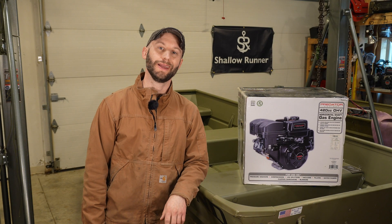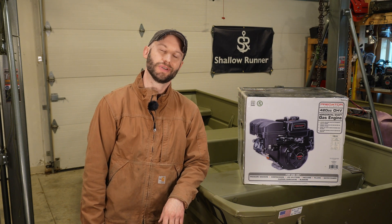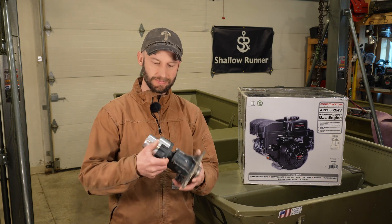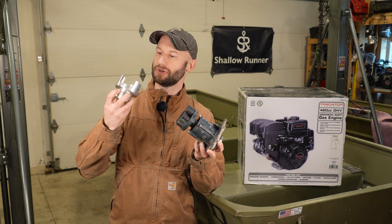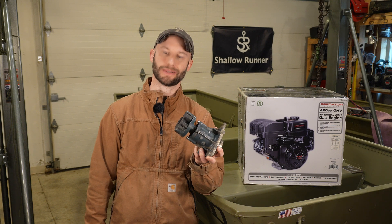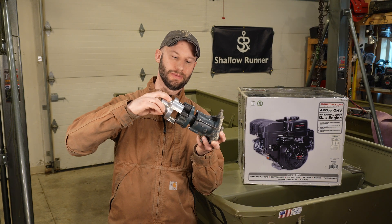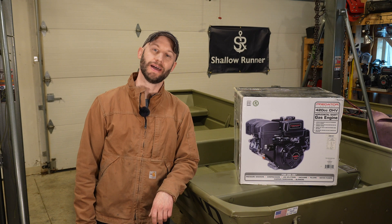So why go with the Predator 420? Simply, it's a more powerful engine. The more torque and power you're able to put out, the faster you can spin your pump, and the faster you spin your pump, the faster you can go in the water. If you're curious about how to hook up one of these engines to a wave runner pump, you can check out the 212 build video. The connection is pretty simple — you have your mid shaft that connects to your jet pump, and this is a custom adapter I developed so that you can do a relatively easy install. It's a lovejoy connection, a coupler, and it's direct drive.